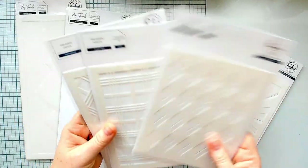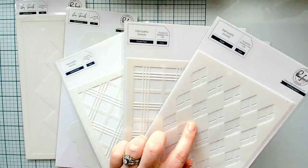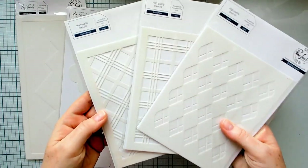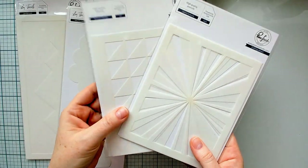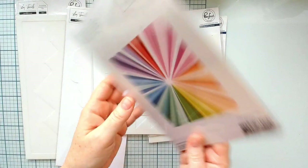We also have five new A2 sized backgrounds. We've taken three that we previously released in the slimline size that were the best sellers and we have converted them to A2, and that is Diamond Plaid, Simple Plaid, and Argyle.